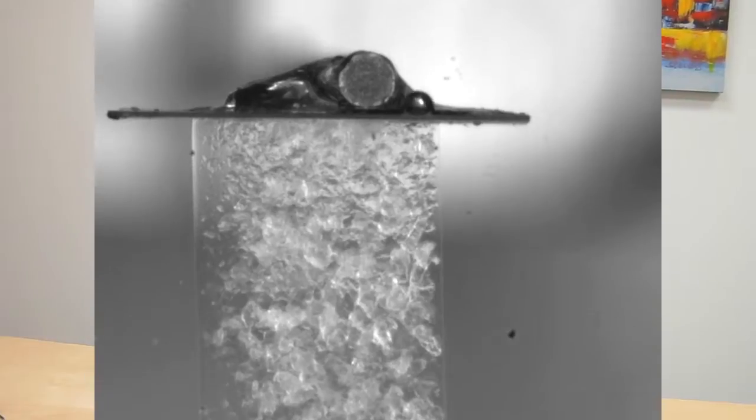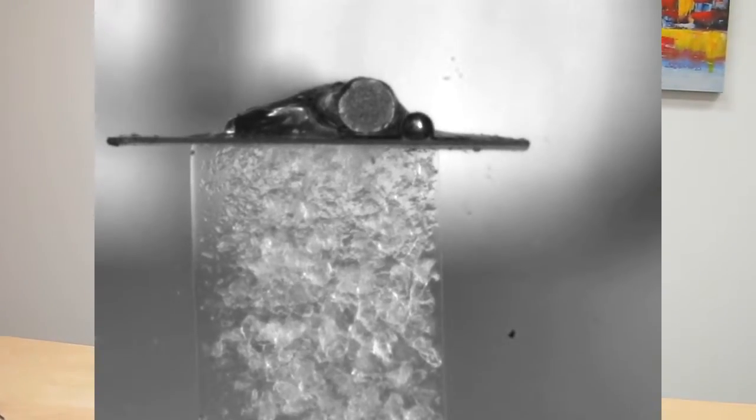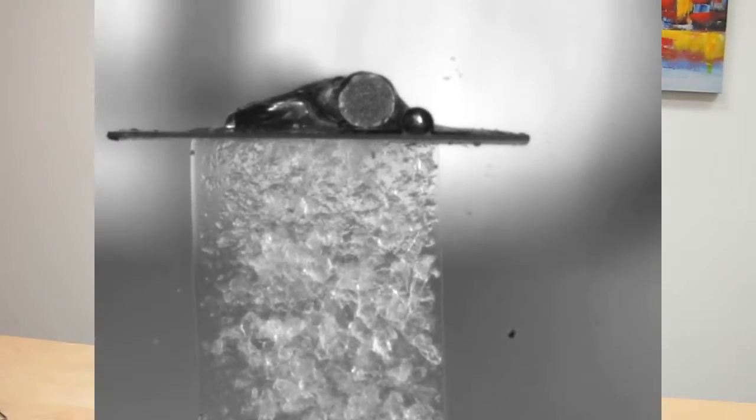I cut that to 4.7mm long and was able to do a parallel plate compression test on those small cylinders. I had a fixed lower plate and came in with a force sensing upper plate and did a compression on that cylinder, measuring force and displacement. From that I was able to get stress and strain by dividing the force by the cross sectional area of the cylinder.